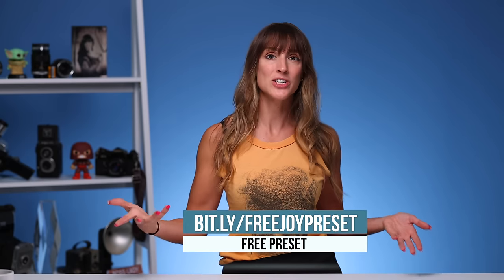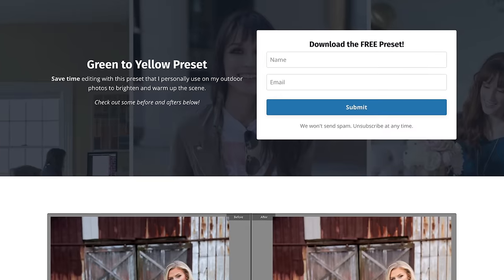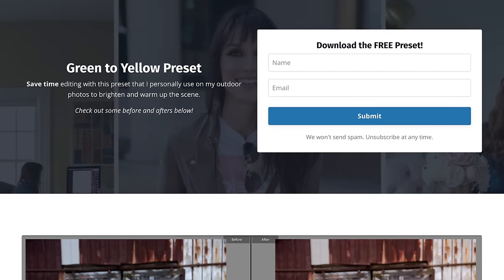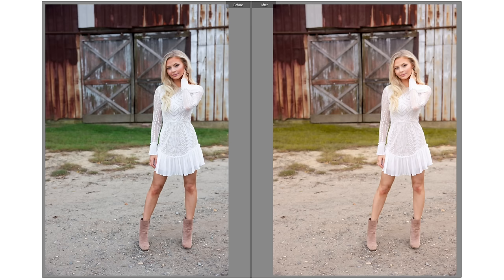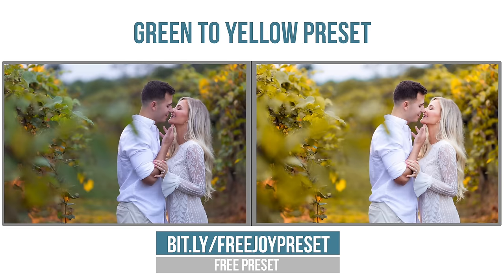See you next time. I hope you're enjoying this video and I have something absolutely free for you. If you head down to the links below you'll see a lot of educational content but you'll also see a download for a free preset — a Lightroom preset that I use very frequently for my same-day edits. I call it 'green to yellow.' You can grab that in the link below.